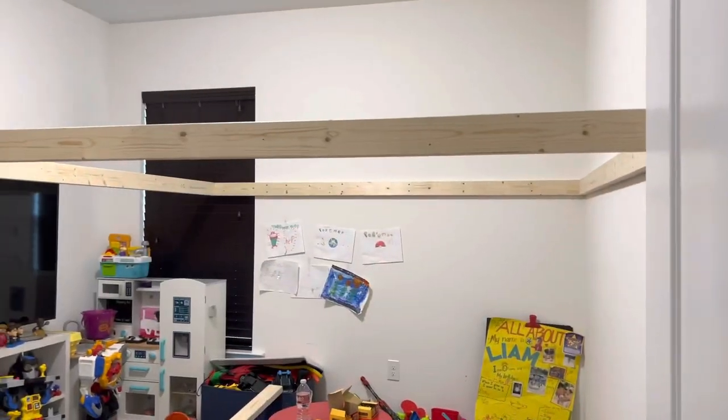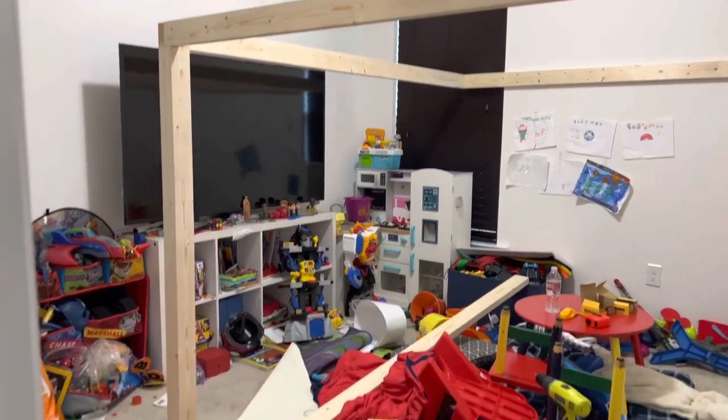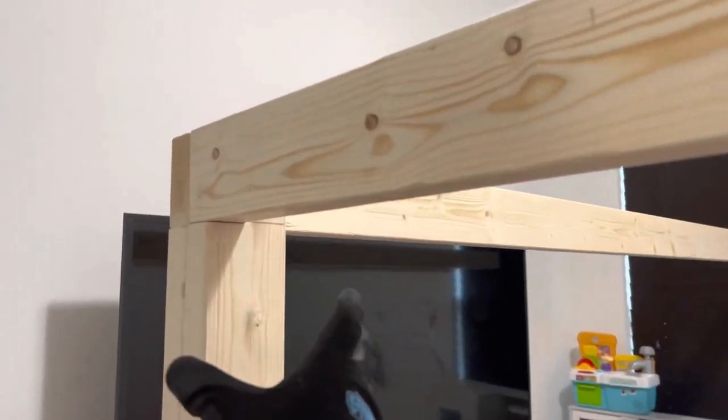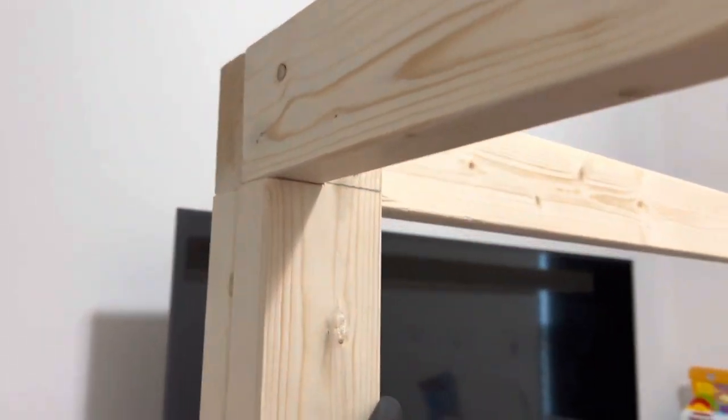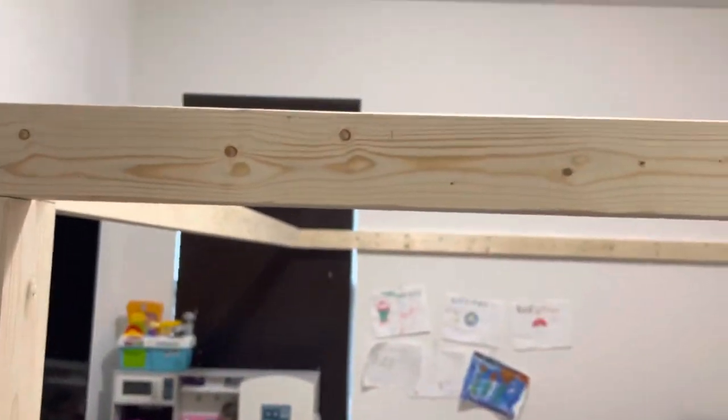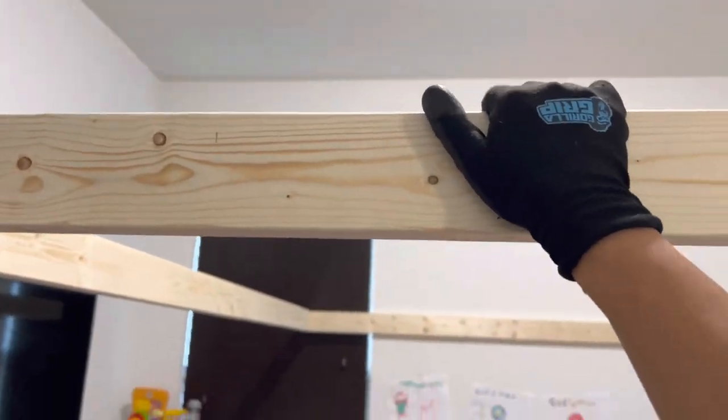Once the corner support was in place, I put up the fourth and last piece of the frame using an 8-foot 2x4. I ended up using two 5-foot 2x4s as the corner support because I wanted it to be super strong and super safe.